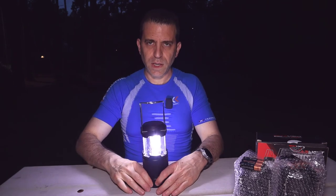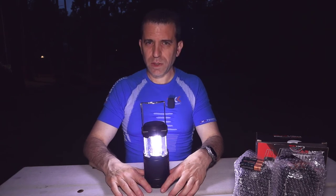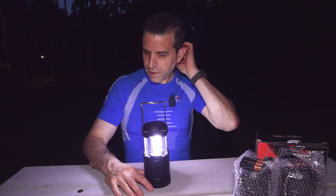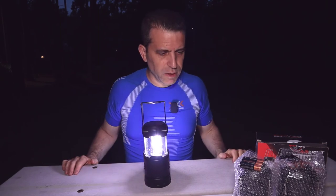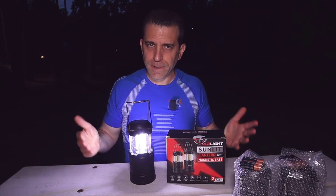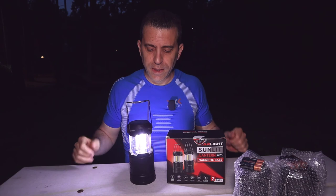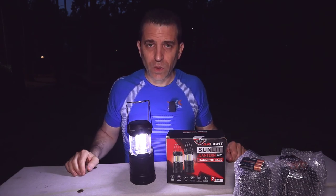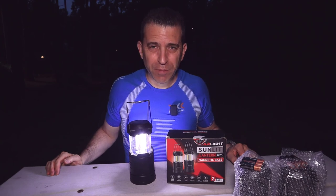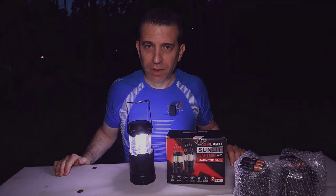With new batteries, it really brightens things up. If you're going to go camping, just bring some extra batteries with you — you should be good for several nights. All in all, I'm very pleased with the product. You can click on the link for more information. I appreciate the company sending me this lantern and it's one I would recommend. Let me know if you have any questions. Thank you so much for joining me today, and until the next video, stay safe and keep your lights on.